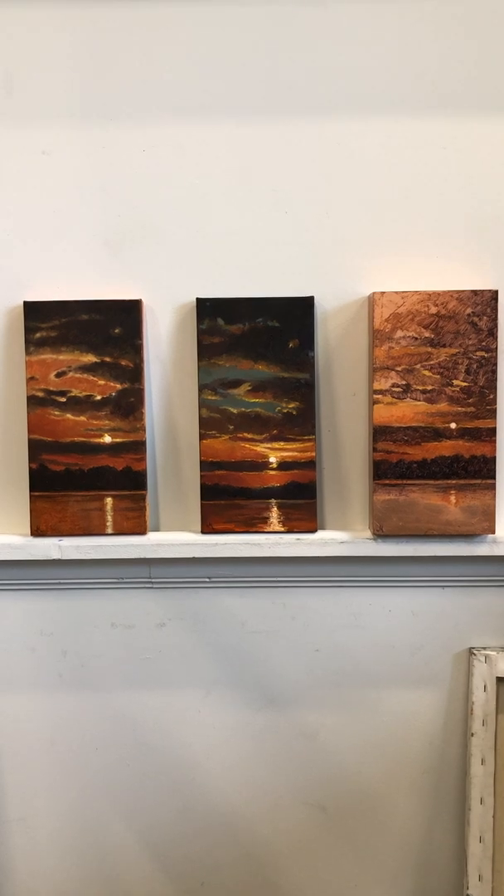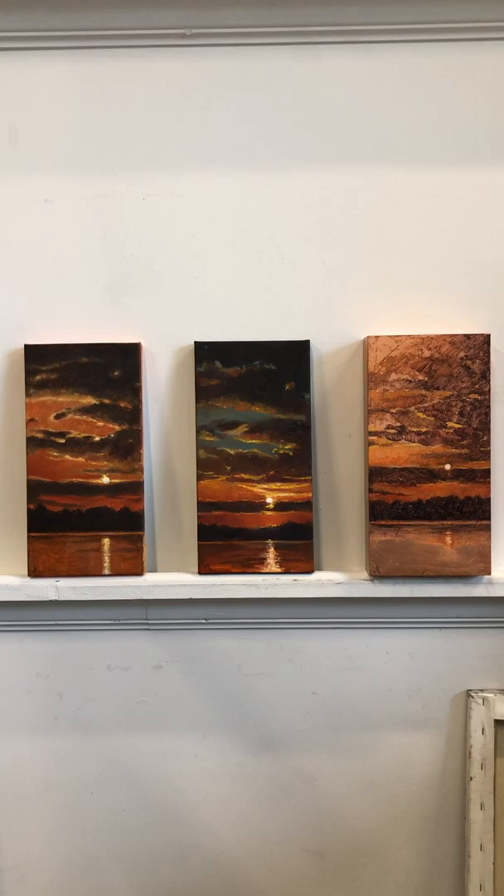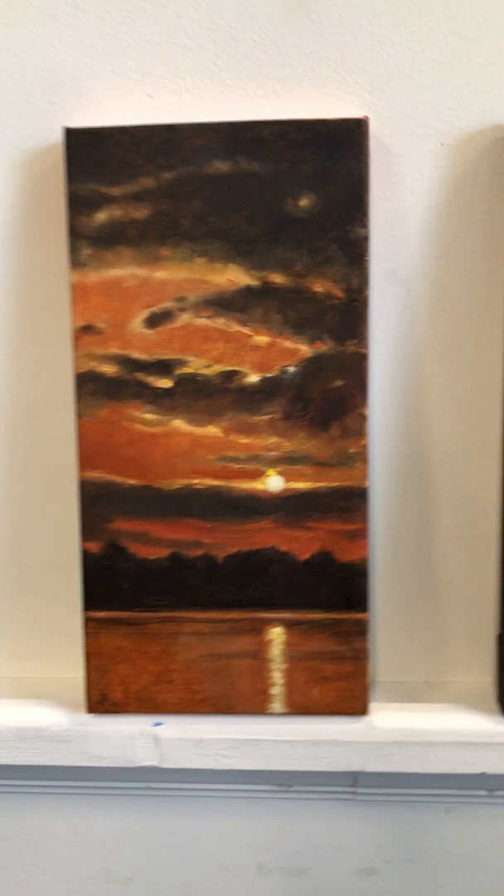I'm in my studio at Stormwater Studios. I have been doing an experiment — three paintings from the same sunset, all with different techniques. I'm trying to figure out which one I enjoyed painting more.